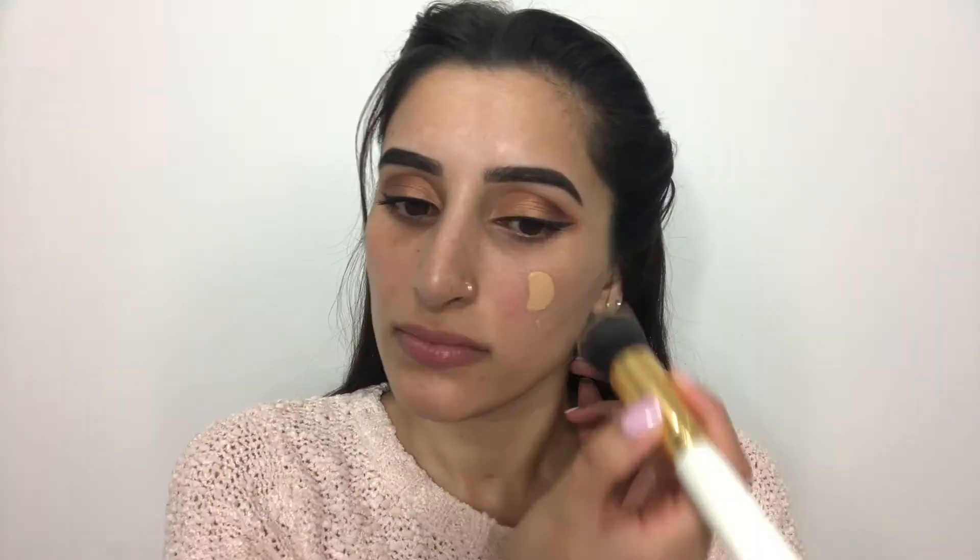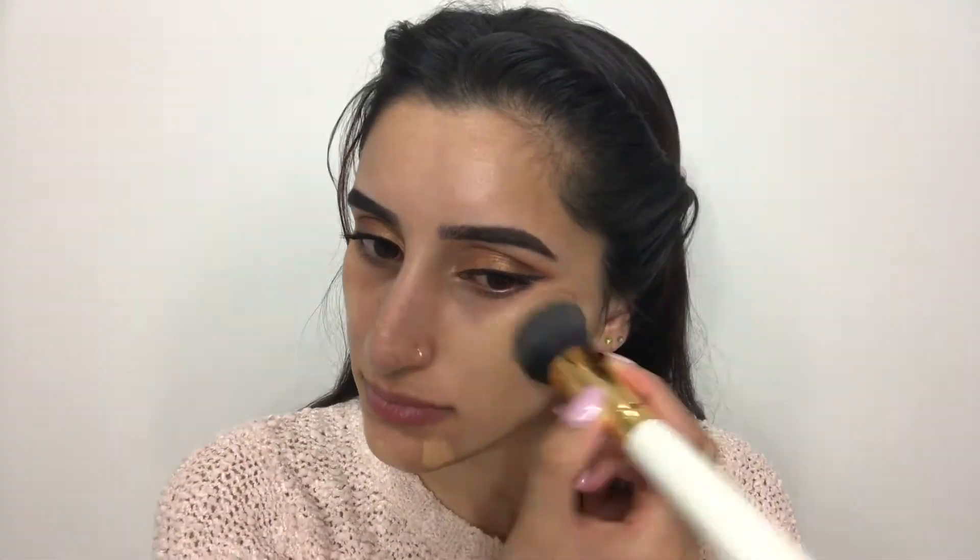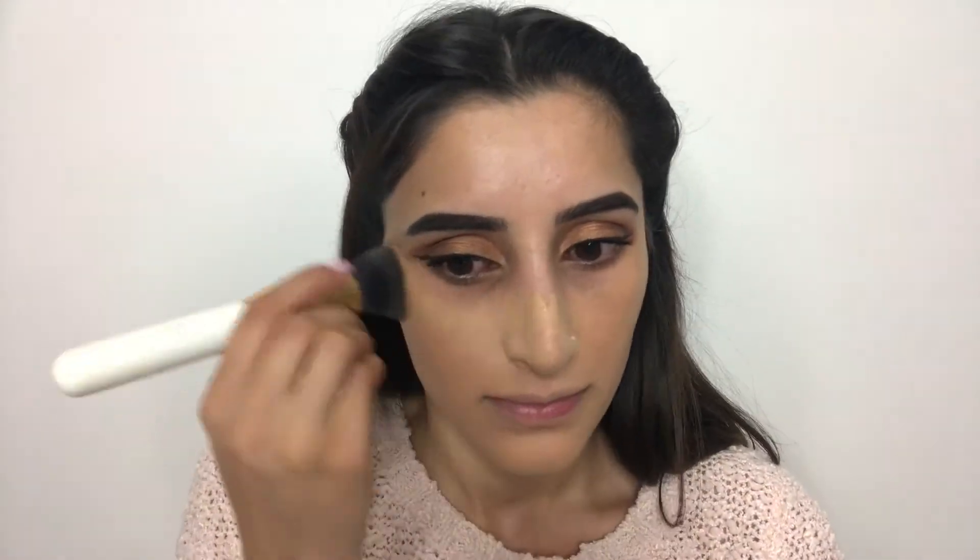For base, I'm using my MAC Studio Fix in the shade NC35 — this one is my go-to foundation. It is so good and gives amazing coverage. I'm applying the foundation with a flat top brush all over my face equally.